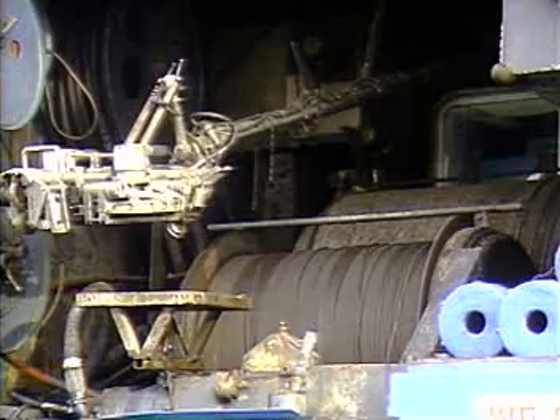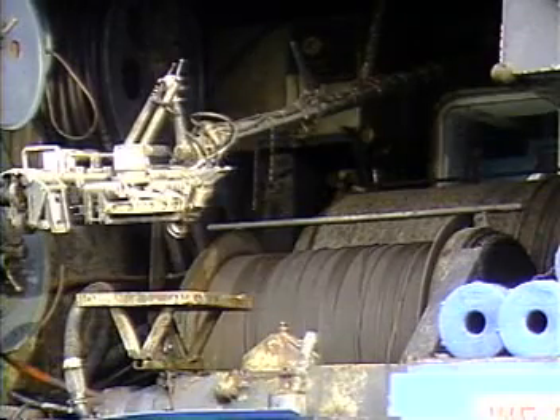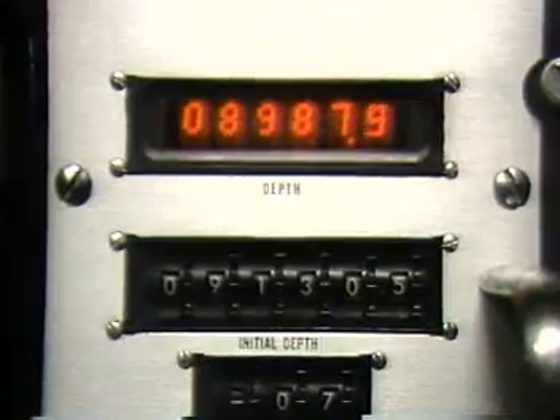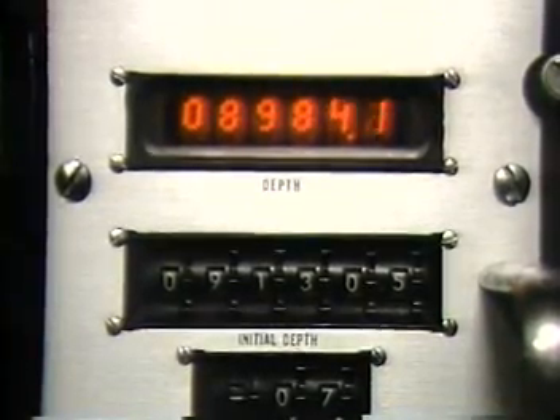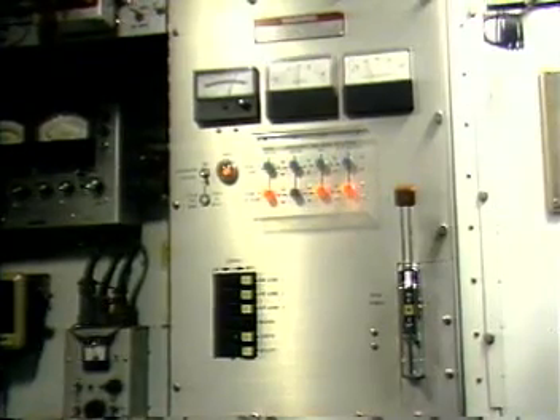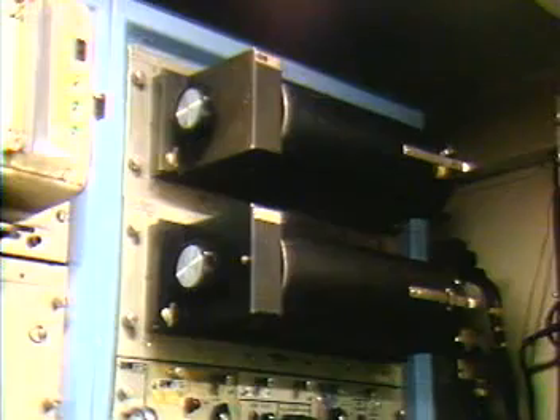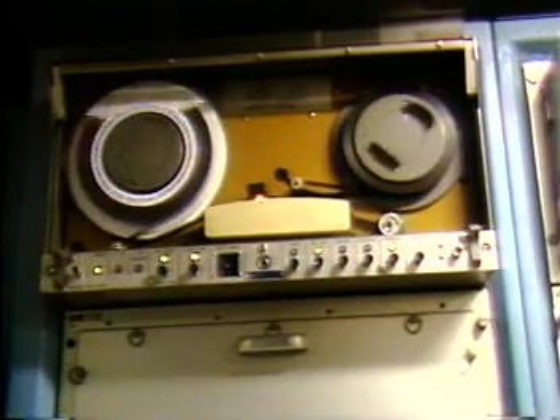Modern perforating and logging trucks include the drum of conductor cable and the winch system to spool it in and out of the well, a depth measurement device for keeping track of the tool's position, electrical control equipment and a 120 volt AC generator, and also a recording device for displaying the measured log data versus depth on a film strip or for recording it on magnetic tape.